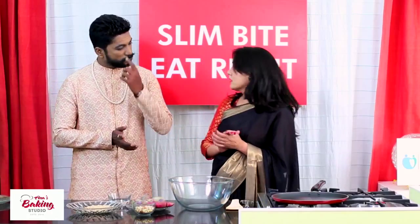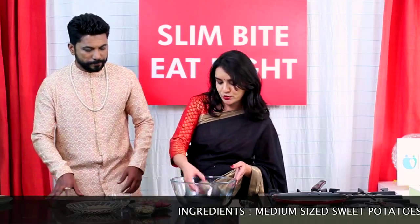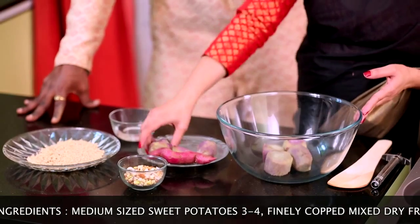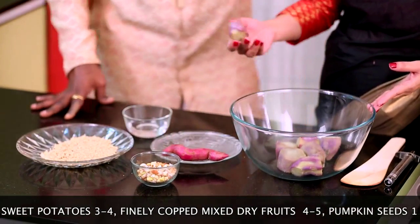So let's start. For this we require boiled sweet potato — of course we prepared it — so we can put it in a mixing bowl. Actually, sweet potato contains its own sweetness, so we are not required to put any sugar in that.